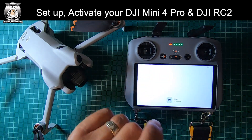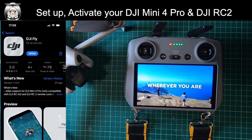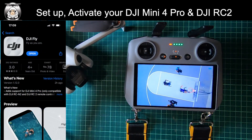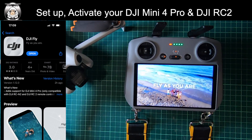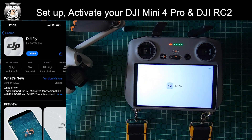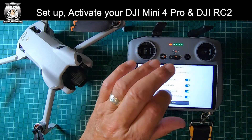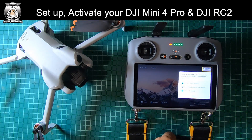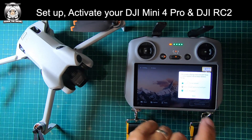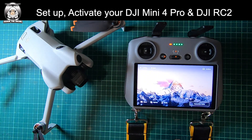We've done that, so now we should be going into the app itself — it's just loading up the DJI Fly app. There was a new update on the DJI Fly app yesterday. We're just going through all the things we've ticked. There's an option to join a program but I don't want to be part of that. It's also showing instructions about the academy at the top.